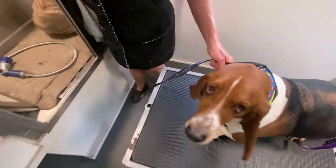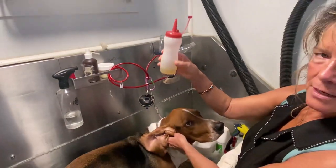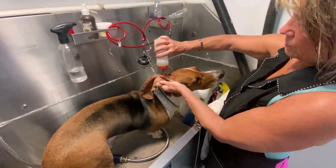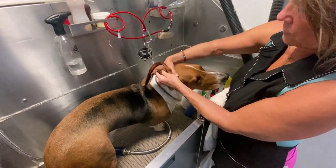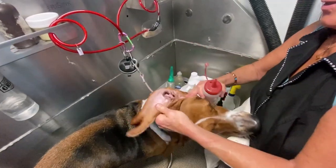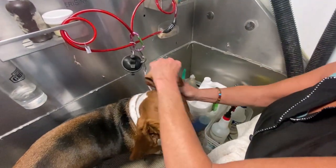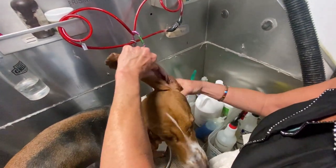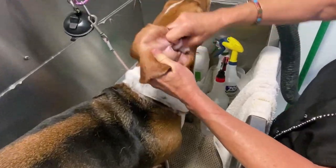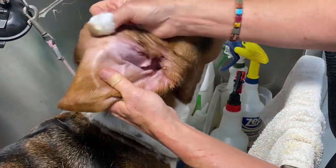Basset Hounds can have some pretty grungy ears because they're so low to the ground. I'm going to show you a tip of green tea and apple cider vinegar in a bottle — you put it inside each ear and massage the base of the ear to get all that debris out. On the outer edges of the ear, take a cotton ball with 3% alcohol to wipe out any debris on the outside. If the ear is irritated at all, you can use witch hazel, and you want to clean those ears out really well.